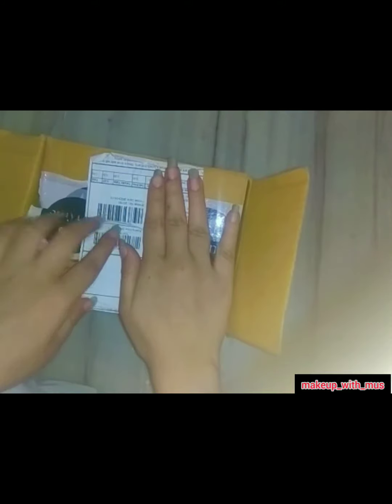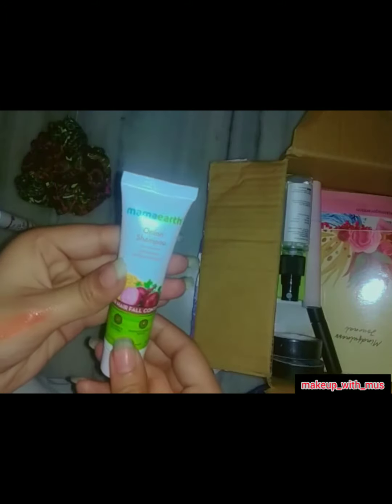Hello friends, welcome back to my channel, Makeup with Moose. I am going to take a look at a Smitten haul list. I will tell you about a few products. The first one is this onion shampoo.